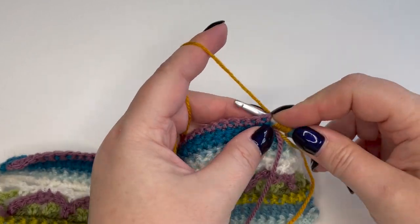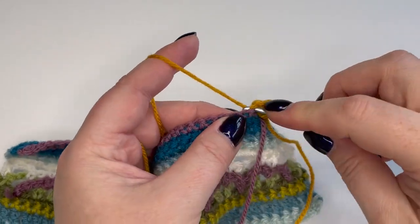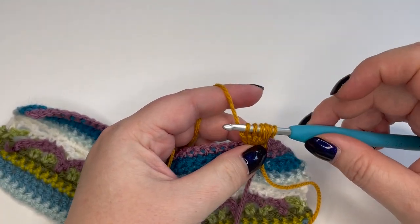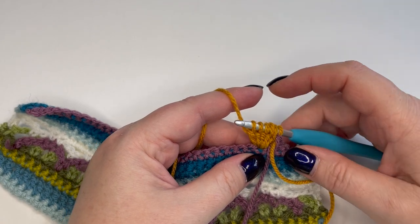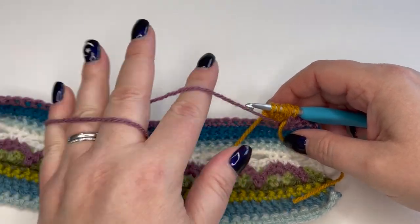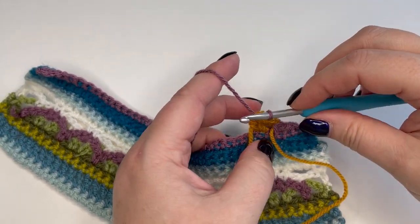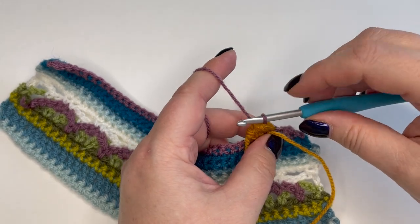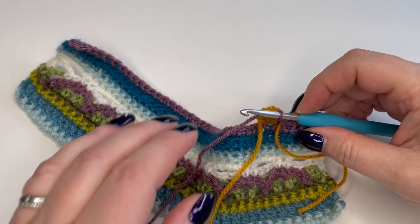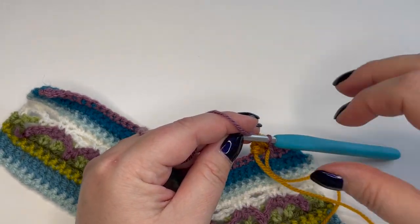And this is number four — five loops on the hook — and number five. So you will end up with six loops on the hook in gold. Six gold loops on the hook — that's what you're aiming for with your bobble. I'm going to drop the gold yarn now, keeping it on this side of the work. Pick up the grape and pull through all of those gold loops with the grape. Just give that a little pull — not too tight, you don't want to lose the first stitch at the top there. Just give everything a little pull.